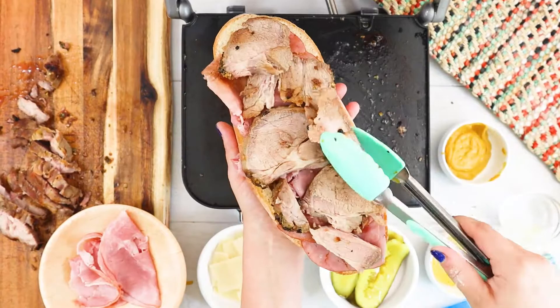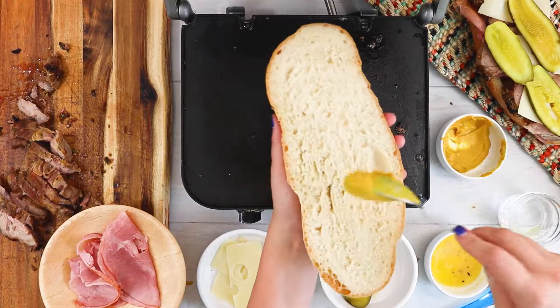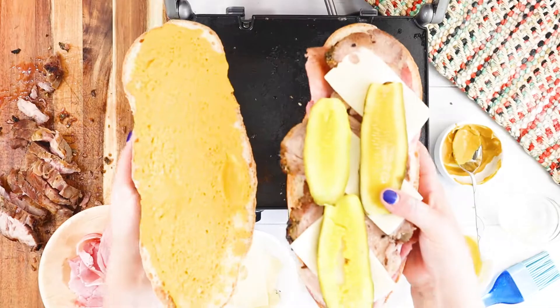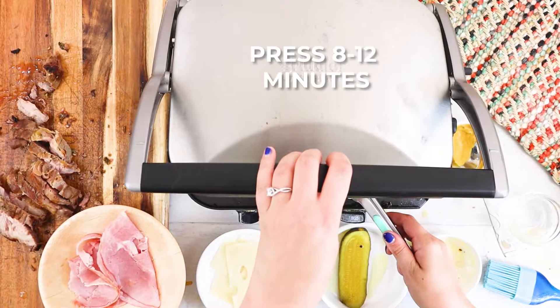Then put on your Swiss cheese slices, and then the pickle slices. Swap over to the top of the loaf and spread on the mustard nice and thick so that it covers the bread from crust to crust. Assemble the sandwich and then give it a generous brushing of butter. The butter is what makes a Cubano a Cubano. Don't forget to give the grill a good brush of butter as well. Then give the sandwich a nice tight press.